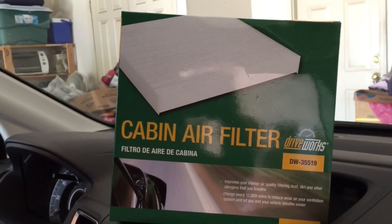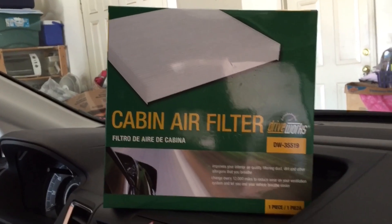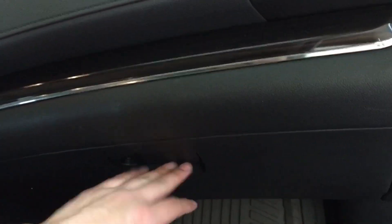I'll go ahead and put some links down there for part numbers and generic ones that you can check out. So basically what you do is you empty this out. You're going to open this, and there's going to be a latch right here.